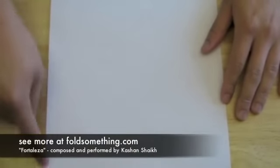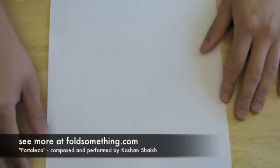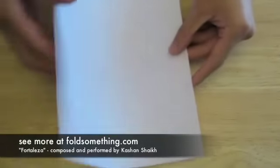We're going to make a spaceship out of one sheet of 8.5 by 11 inch paper. This fold is very similar to the tank fold that I demonstrated.